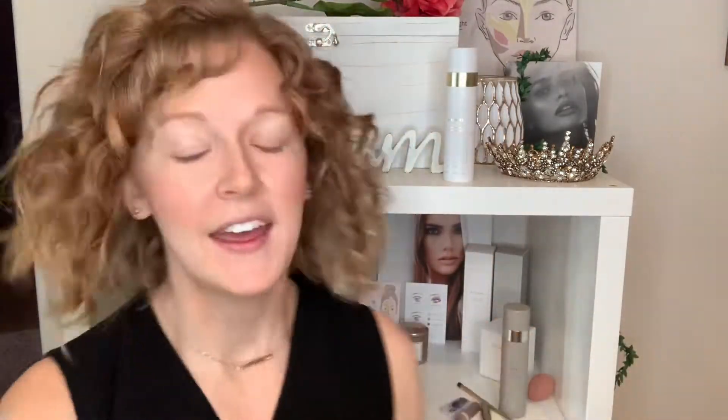Now my cheeks are done. I'm going to go ahead and match my lips to my cheeks.